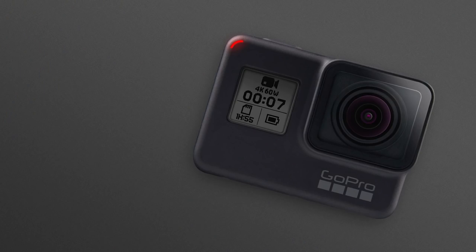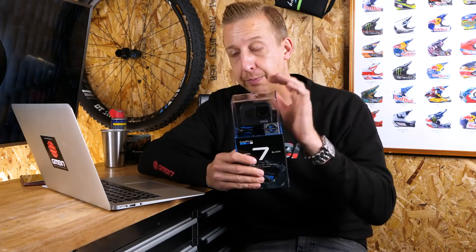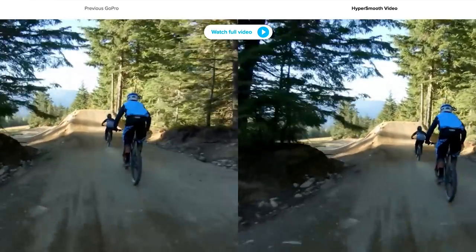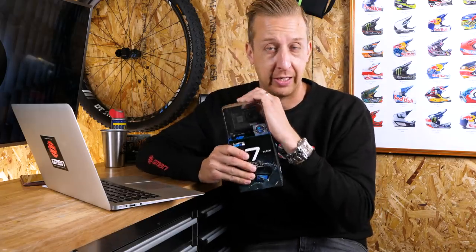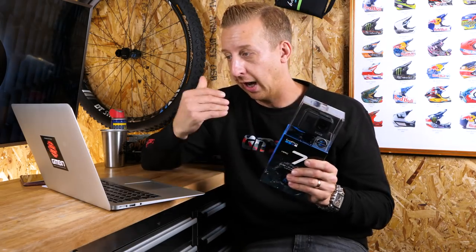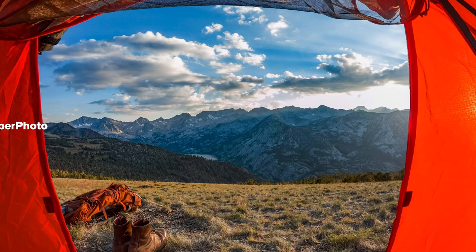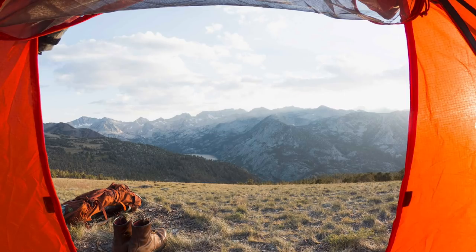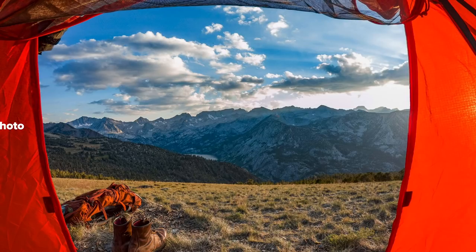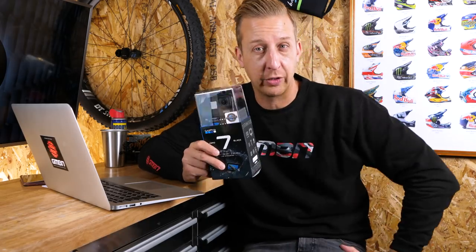It shoots 4K at 60 frames a second, it's 10 meters waterproof, it has voice control, and ultra-stabilization. The footage on the GoPro website looks incredible, but the real test will be sticking this on Blake. It also has a super photo mode which processes images with something like HDR, and it's optimized for use with your devices. I reckon these are going to be really good for GoPro — there were some issues with those Karma drones, and I think this might bring it back to the top.